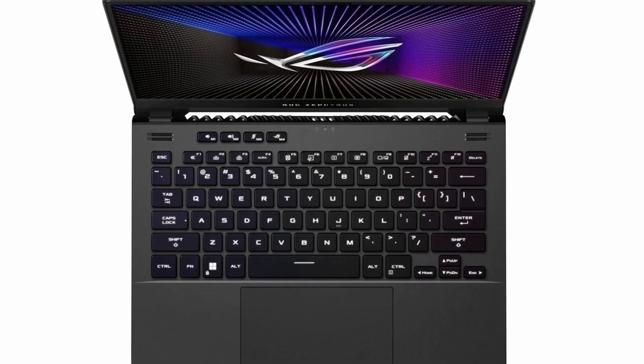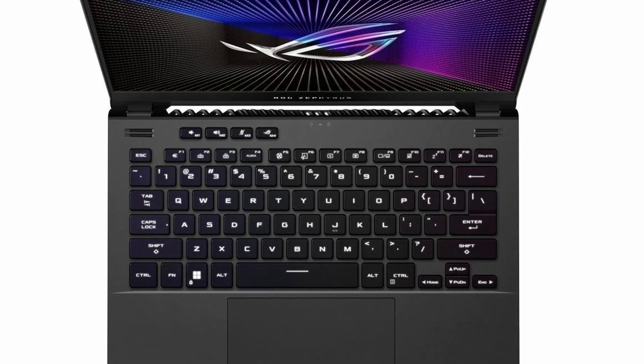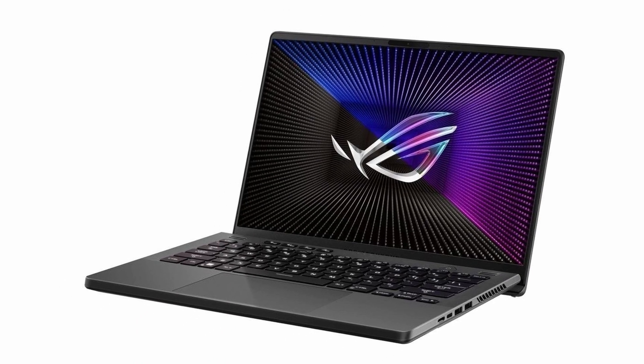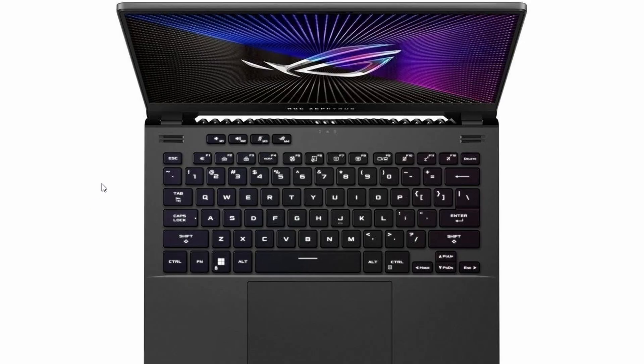In this video, I'm going to show you how to fix your Asus ROG Zephyrus G14 if it's not turning on or having any issues. The first thing you can try is really simple — just hold down the power button for about 40 to 60 seconds. Before doing that, make sure to unplug everything from your laptop: the charger, any USB devices, and anything else connected. Once everything is unplugged, press and hold the power button for the specified time and see if that helps.